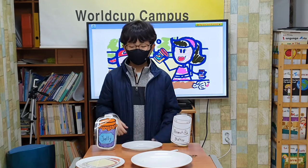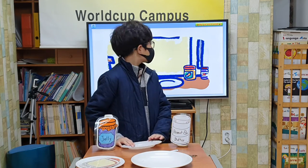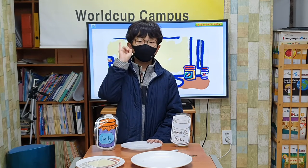First, I find the things I need. I ask for help. Mom, can you help me? I need five things: bread, peanut butter, jelly, a knife, and a plate.